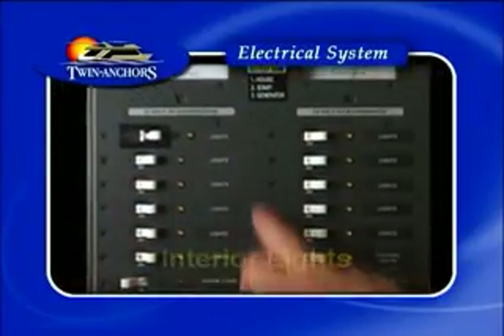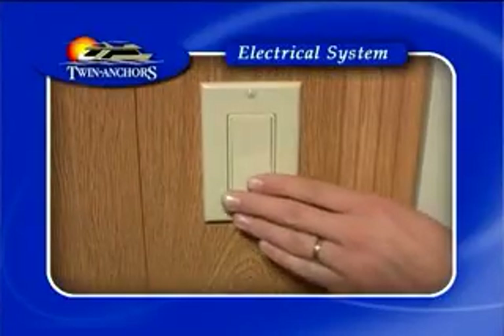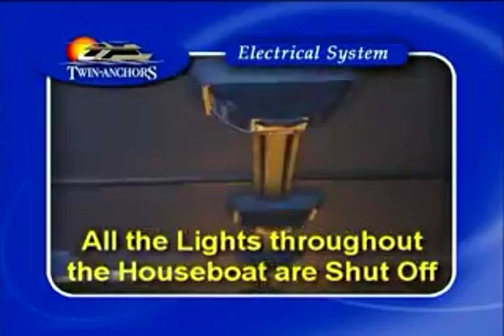Any of the breakers that say lights are all the lights for the interior of the boat. The breakers can just stay on on the panel and you can use the light switches throughout the boat. Just ensure at night time that all the lights throughout the houseboat are shut off.